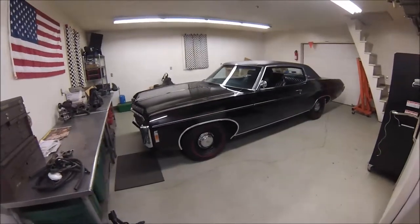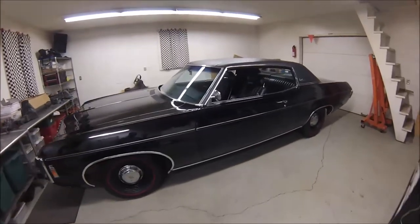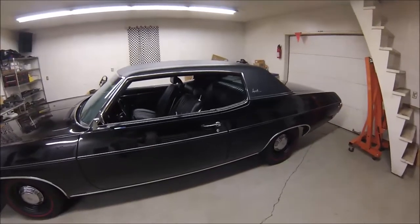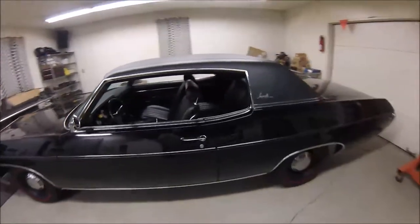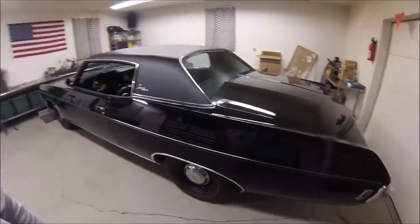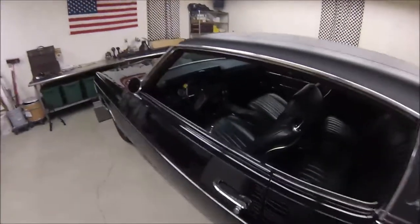This is my '69 Impala. I'm getting ready to put this up for sale after 20-some years of ownership. It's a two-door Impala custom coupe — triple black: black vinyl top, black paint, and black bucket seat and console interior.